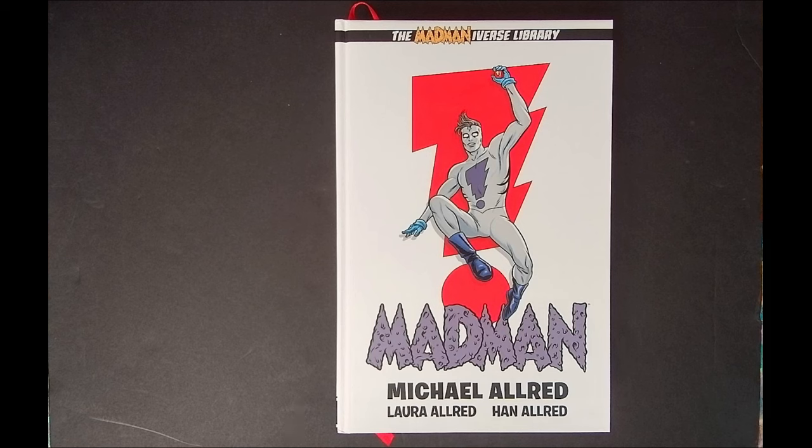If you are not already subscribed to the channel, please hit that subscribe button — you'll see other dope videos like this. You've got interviews, hardcovers, artist editions, single issues, indie creators, big name creators, all sorts of good stuff. So check out the channel, subscribe, and now let's get into the Mad Maniverse Library Edition by Dark Horse.